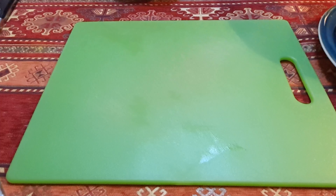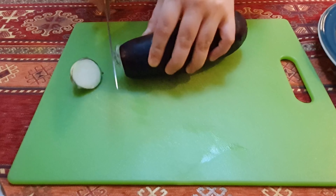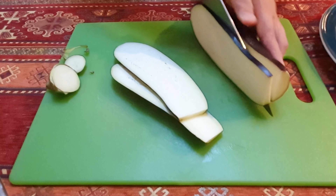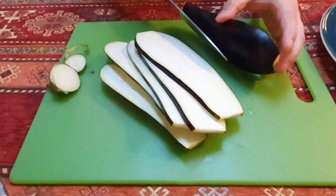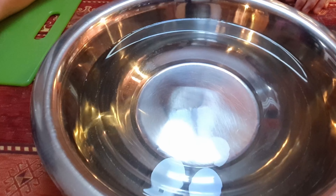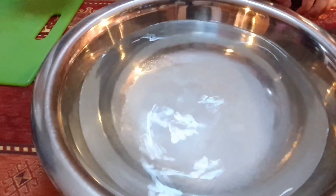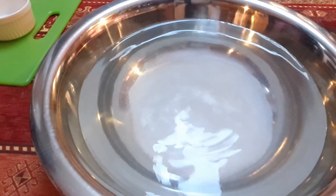Now we are going to cut the eggplant into thin slices like this. This is around three liters of water. Now we will put salt in this water. Now we will dip the sliced eggplant here for 20 minutes.